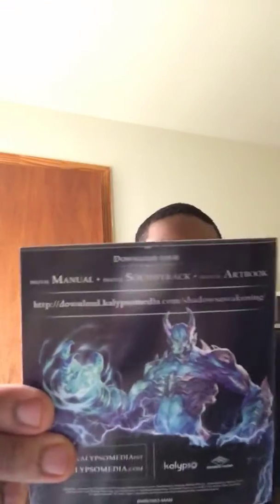It tells you about how to gain play skill points and technical stuff. And there's a discount — see, discount for that. And you could download the soundtrack for free, so y'all the soundtrack is already included.